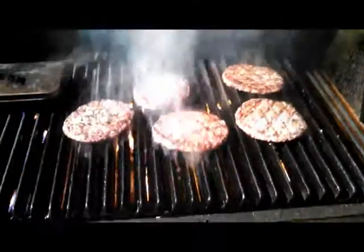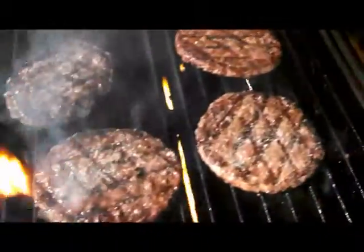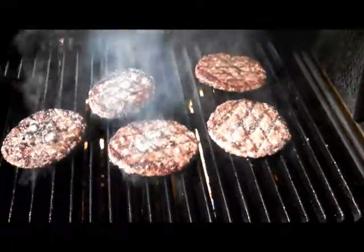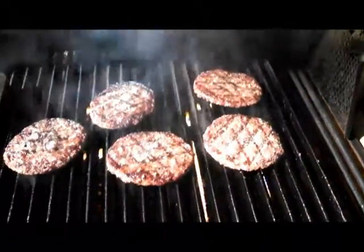Just flipped the burgers — nice sear marks on them. They look good. Give them another quarter turn in a minute or so and take them off. Looks like the Man Grates are doing what they're supposed to do.